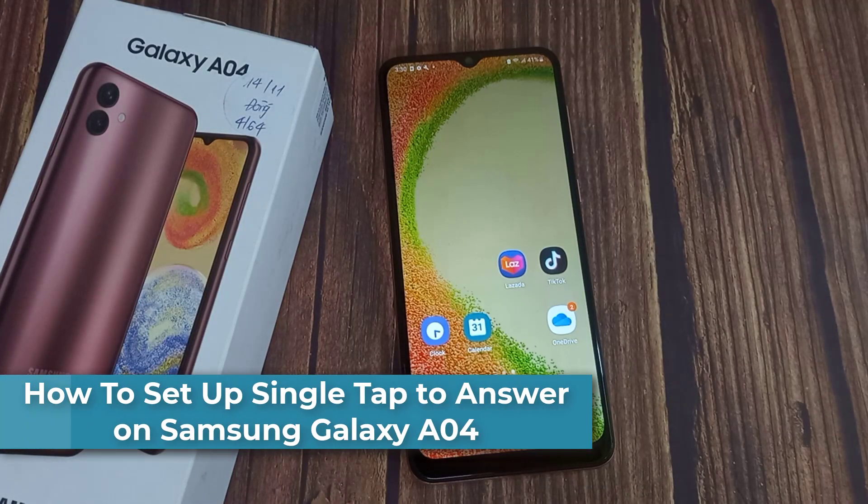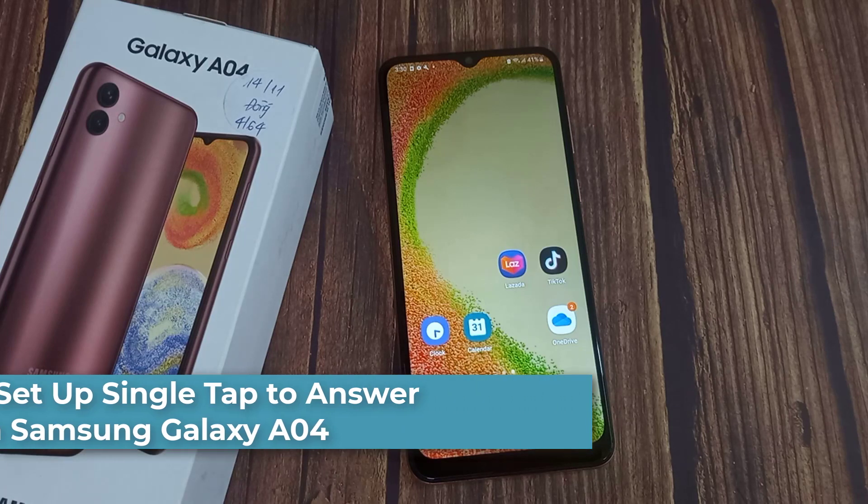Hi everyone! In this video, I will show you how to set up single tap to answer on Samsung Galaxy A04.